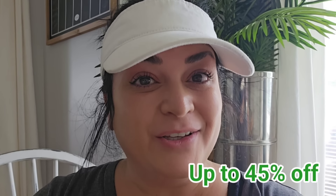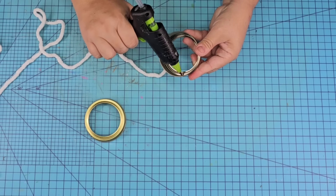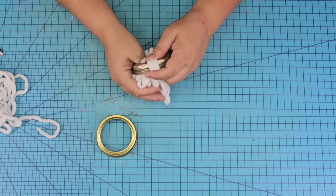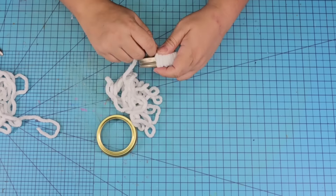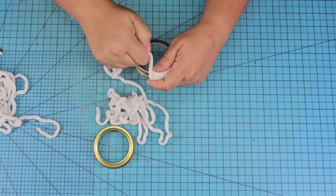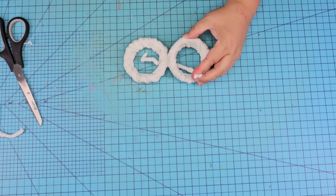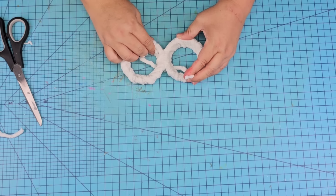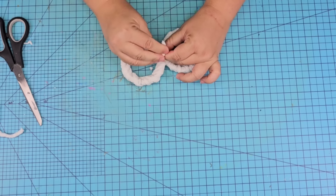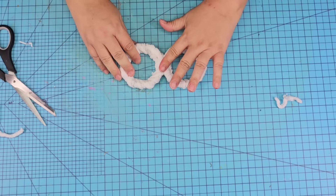For this next Dollar Tree DIY craft, we're going to take a couple of lids from mason jars leftover from other projects. We're going to start wrapping them using white yarn — just add a little dab of hot glue on one end and keep going around and around until both of them are nicely wrapped and tight. Then we're going to attach these together with a little bit of hot glue and a little piece of extra yarn. We're going to make a cute little snowman ornament, and this will also be a great one to do with your kiddos.